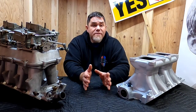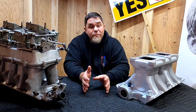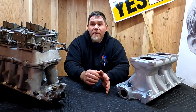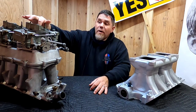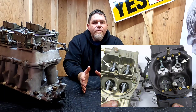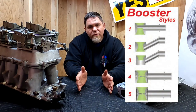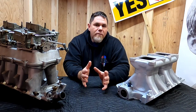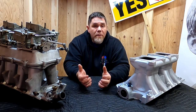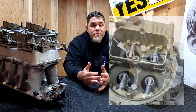Depending on your combination, the type of booster in the carburetor matters for ideal setup. When you look down the throat of a Holley carburetor — I'll put a picture of a booster up — the style of booster affects how well the fuel is atomized going into the intake track. If you're running a low rise dual quad setup with a lot of engine heat into the manifold, a low gain straight leg booster or a regular down leg booster works really well.